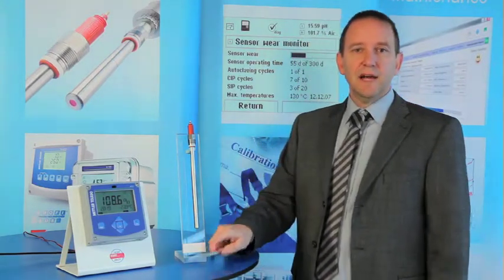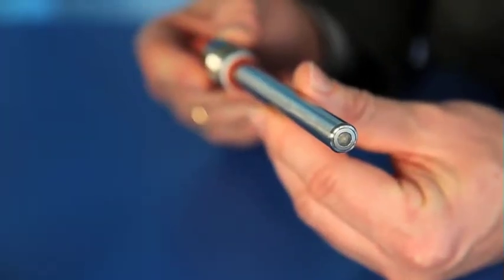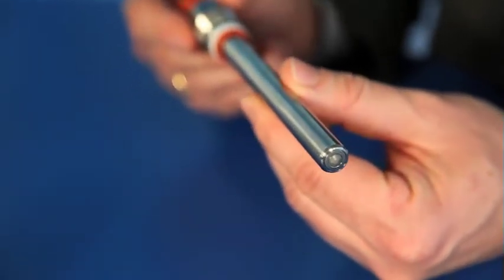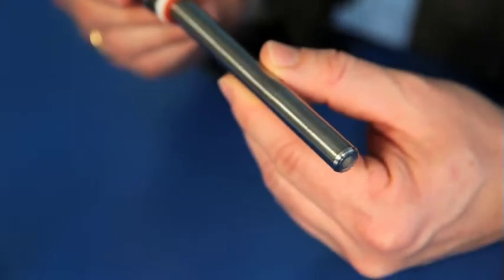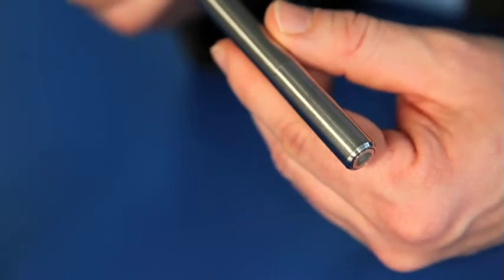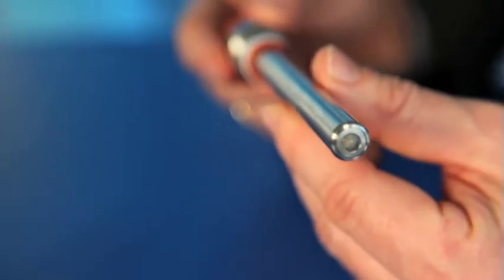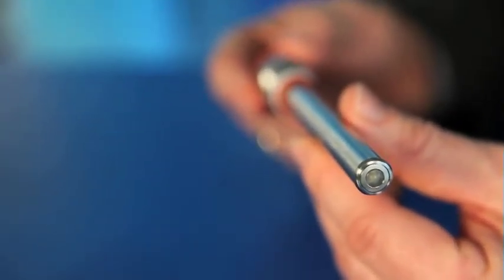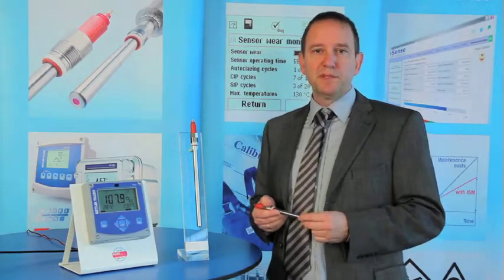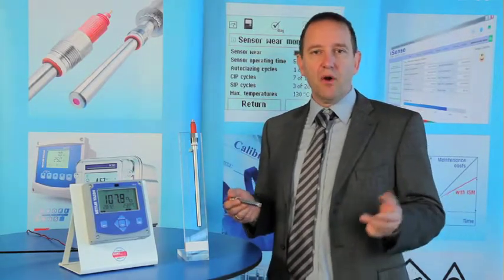Let's take a look at the very compact sensor design. Each sensor has few parts that are backed with proven durability in the field and can withstand the most difficult operating conditions. So, everywhere where it makes sense to have an oxygen measurement in your process, you can easily install an amperometric sensor that will provide you with continuous, reliable measurements. With amperometric measurement systems, we bring gas-phase measurement to the next level of convenience and long-lasting performance.